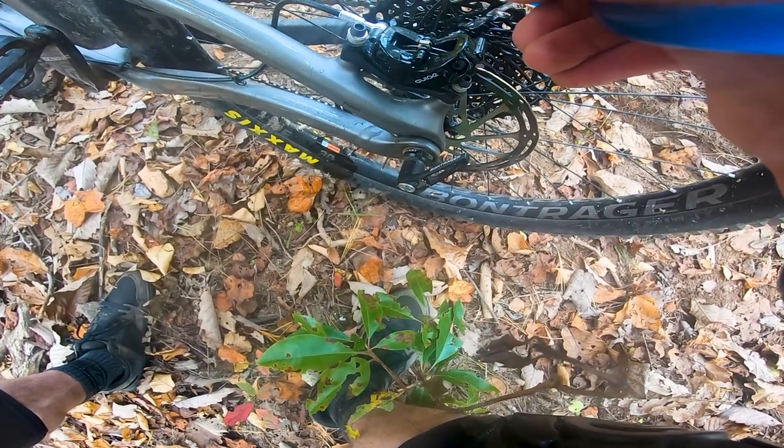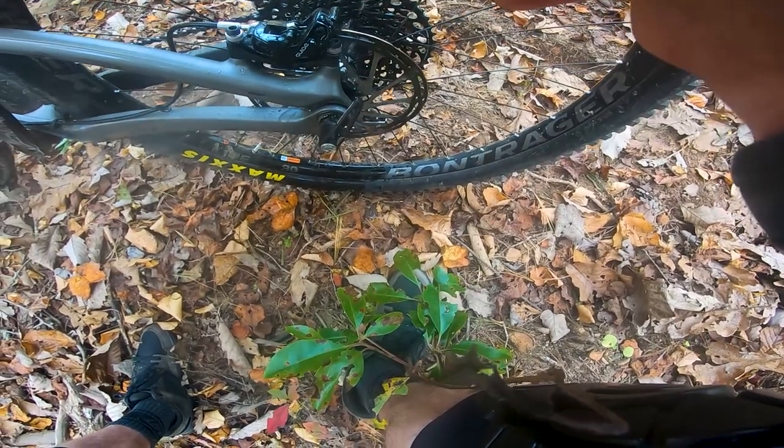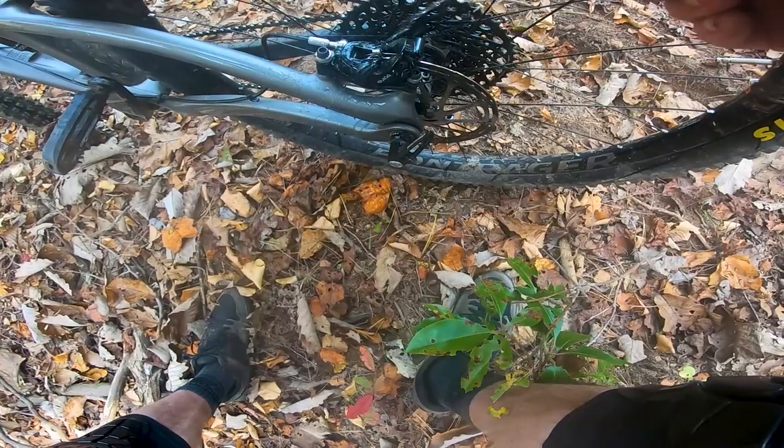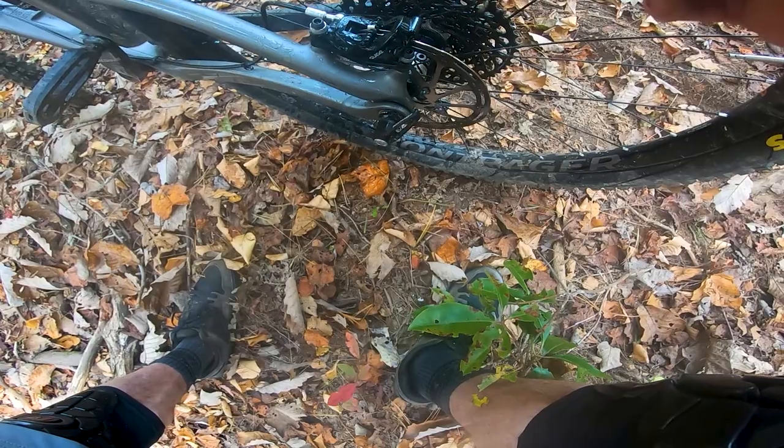Even though I knew this wasn't the greatest thing to do for your brakes, I had to cool them off. Even though those pads were almost brand new at the beginning of the ride, by the time that was done, they were gone. So what did I learn? I learned that brake pads matter.